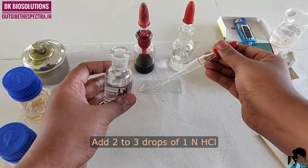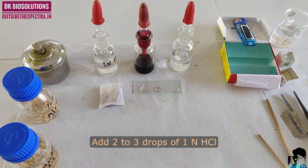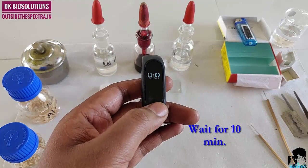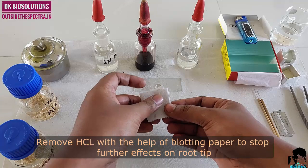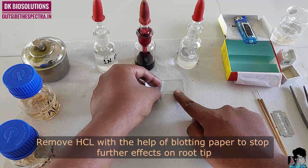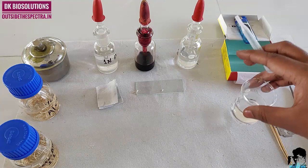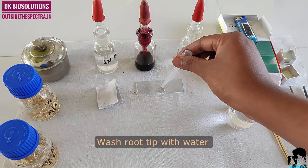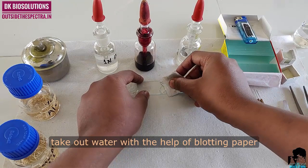Now add 2–3 drops of 1 normal HCl. For proper hydrolysis in 1 normal HCl, wait for 10 minutes. Remove HCl with the help of blotting paper to stop further effect of HCl on root tips. We will wash our tip with water, then again take out the water with the help of blotting paper.